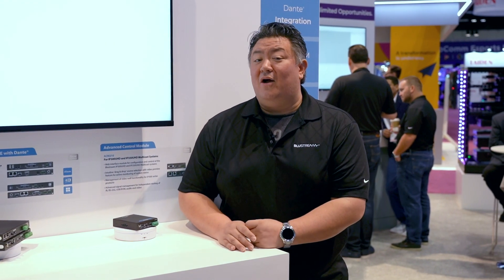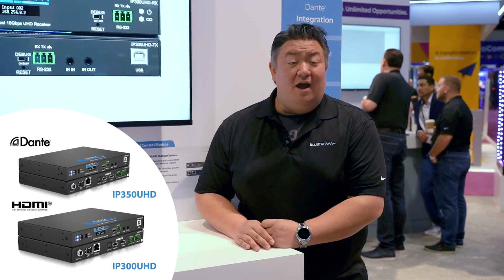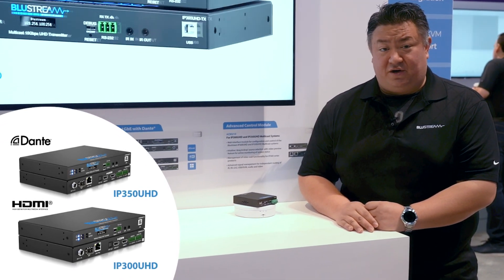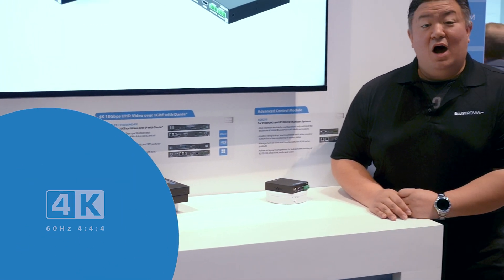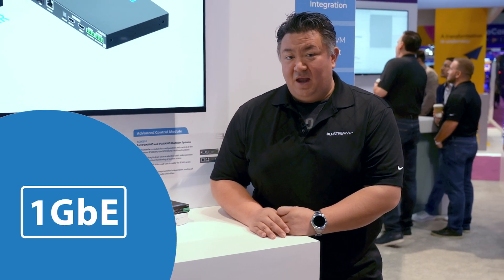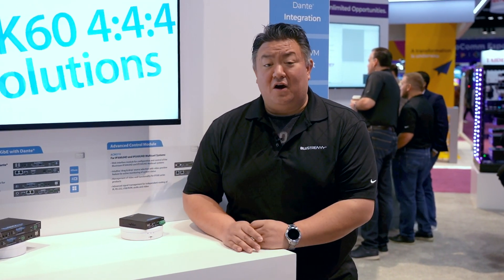I'm really proud to introduce our brand new IP300UHD and IP350UHD series, which gives us that 4K 60 Hertz 4:4:4 experience now on 1 Gigabit Ethernet. And, of course, you'll find the same I/O here that is there on all of our other products.